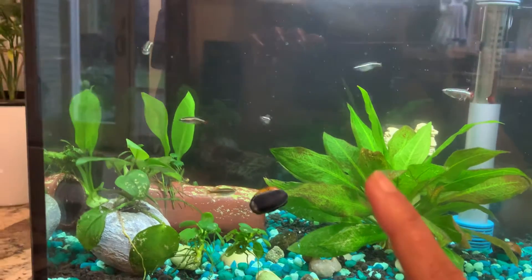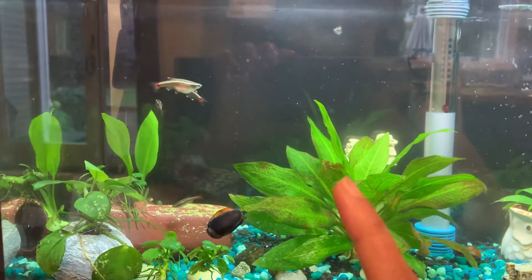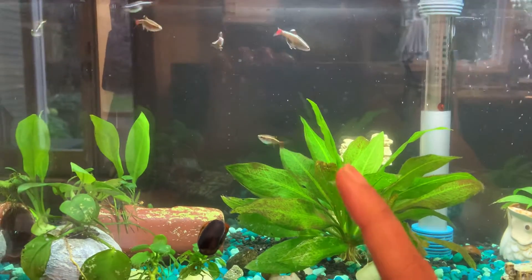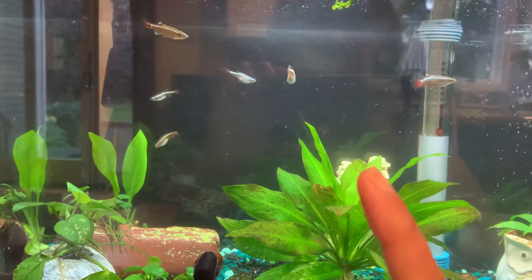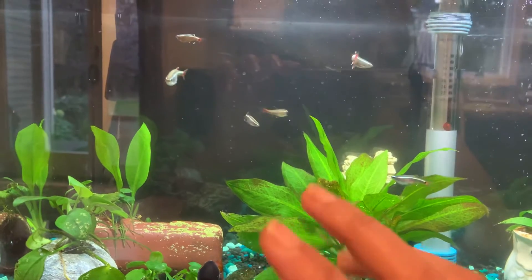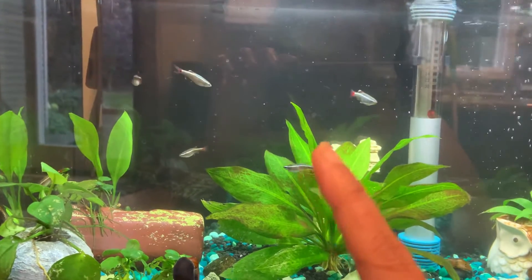These white cloud minnows — I love them. They are very naughty, very active, and big foodies. My previous bettas were very picky eaters. I had so many variations of food for them and it was always hard to feed them. But these guys just go crazy for food. I'll probably do a feeding demo at the end.